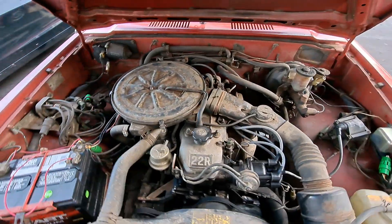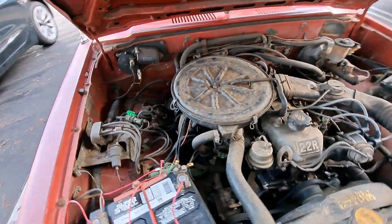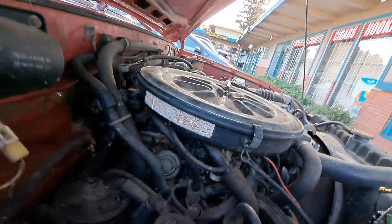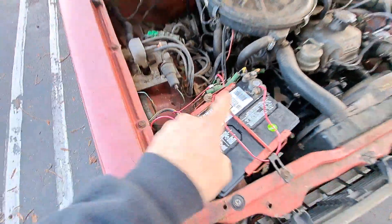This is my 1981 Toyota pickup SR5. It has the idle cutoff fuel cutoff solenoid right there, and I've pulled the pins and hotwired it.